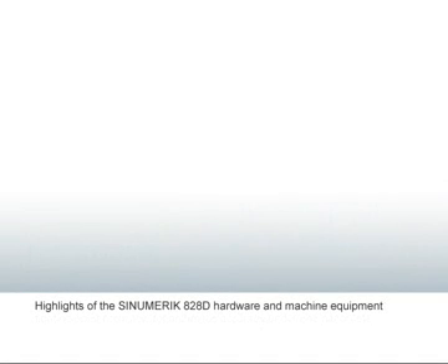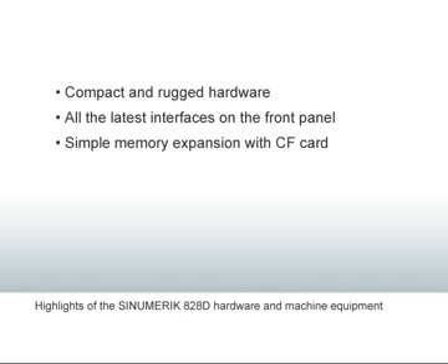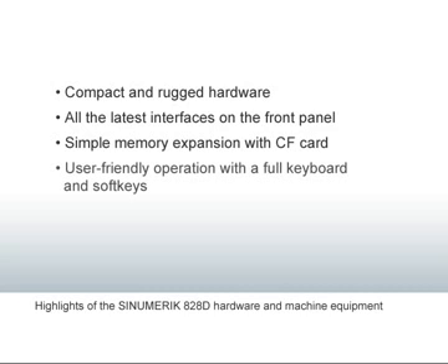The Sinumerik 828D offers the following advantages: compact and rugged hardware, all the latest interfaces on the front panel, simple memory expansion with CF card, and user-friendly operation with a full keyboard and soft keys. Thank you for your interest in this video tutorial.